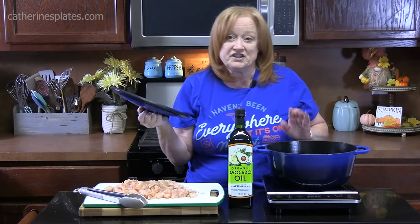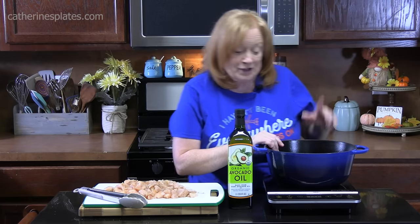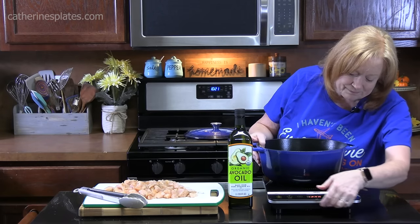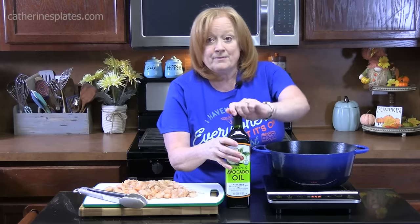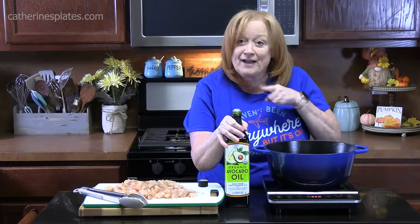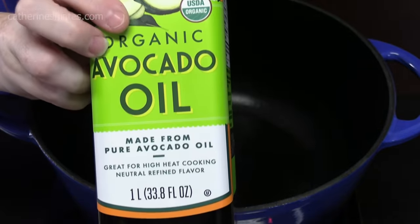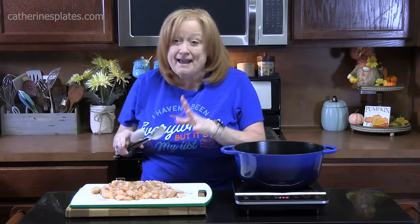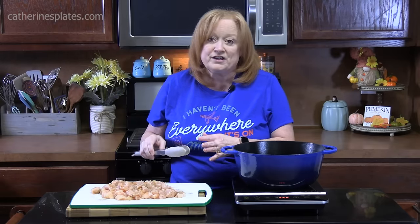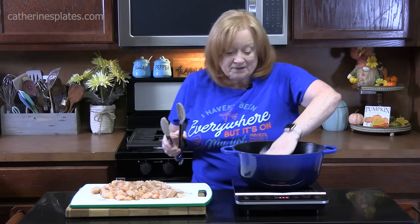We're going to start heating up our Dutch oven or a large deep skillet. You've got a lot of stuff happening in here and you need the room. We're going to place this on medium-high heat. I've got organic avocado oil — 100% pure — and we're going to add four tablespoons into our pot and get that nice and hot.